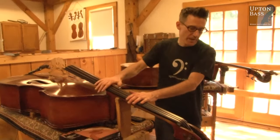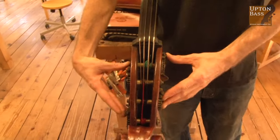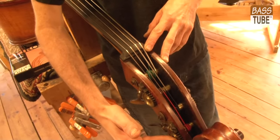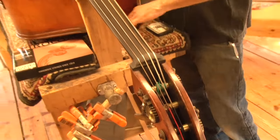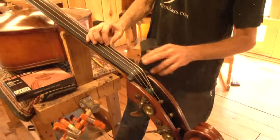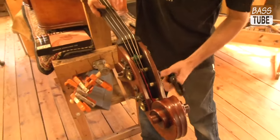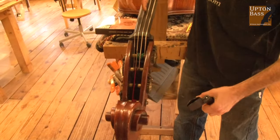This bass has traditional orientation of the pegs, so the E is closest to the nut and the D is furthest from the nut. I'm going to start with the bass strings first — I'm just going to remove two at first: the E and the A string, and leave the D and the G strings. If you have reverse orientation, I would probably start with the treble strings first, meaning the D and the G.